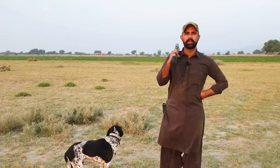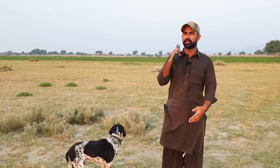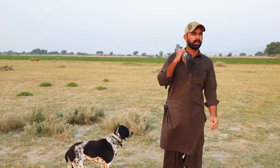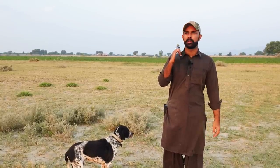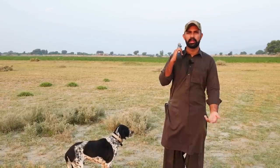The setup is that we have a shotgun — 12 and 8 numbers. The pointer dog also has had a great season. I hope that we will get good points. Let's see what we can see.